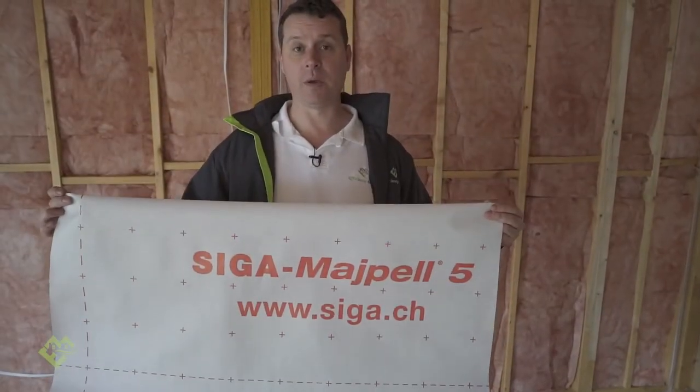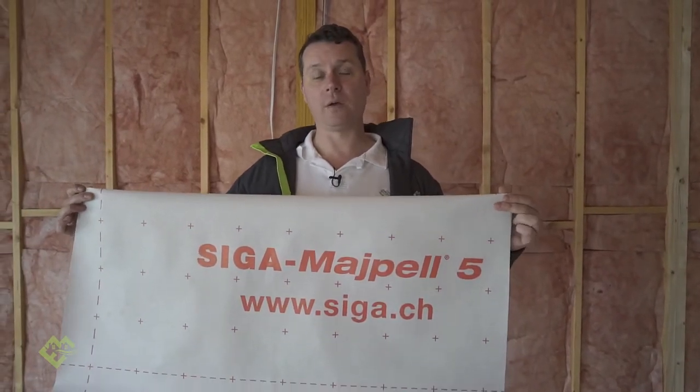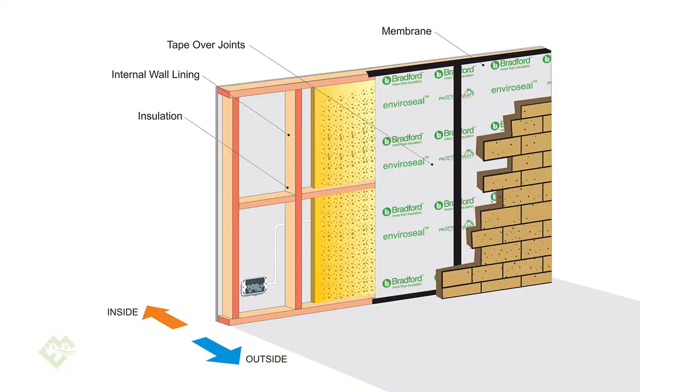Today we're going to cover vapor permeable and impermeable membranes or wraps for the building envelope, where we wrap the inside and/or outside of the building envelope. We're going to talk about the correct ways to install these types of products. Let me hand over to Joseph and we'll talk about the external wraps.